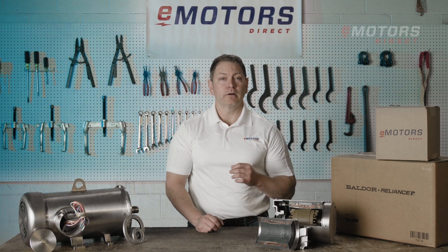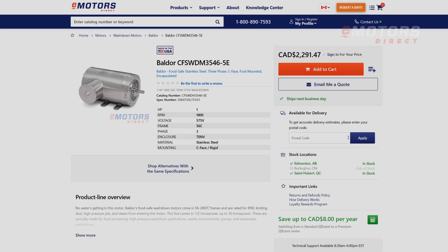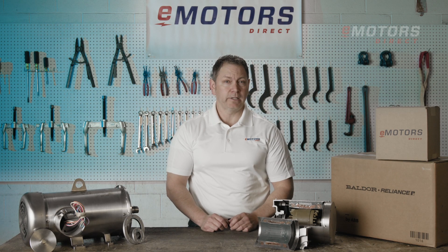Baldor Reliance wash-down duty motors are proudly made in Fort Smith, Arkansas, and offer top-tier reliability and performance in wash-down applications. Find all your Baldor motors at emotorsdirect.ca — shop live inventory or contact our technical team for personalized support. Thanks for tuning in.